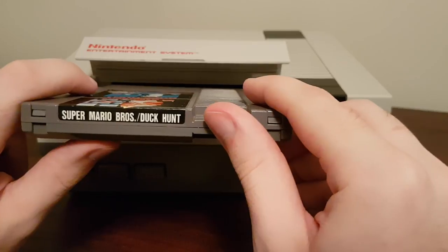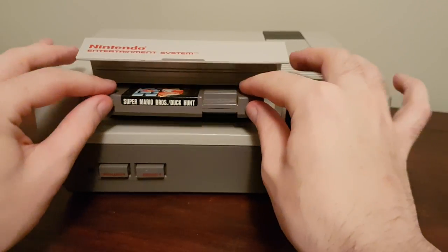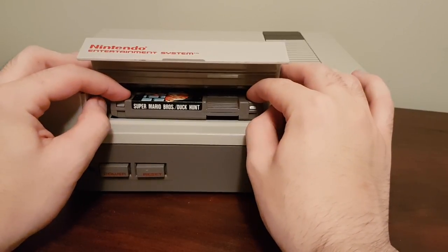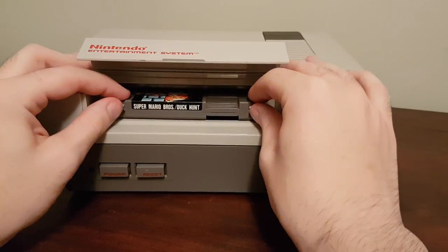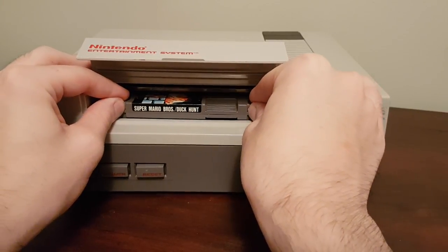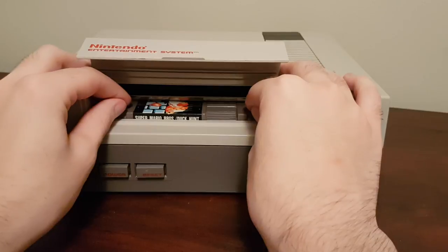So the best way to put the cartridge in, so that it works almost every time, is you want to put it in, and then as soon as you start to feel resistance, you want to push down. You're not going to be able to push down all the way because the cartridge isn't in far enough. So you want to just gently push it very slowly, until you're able to push the cartridge down so that it clicks. Just like that.